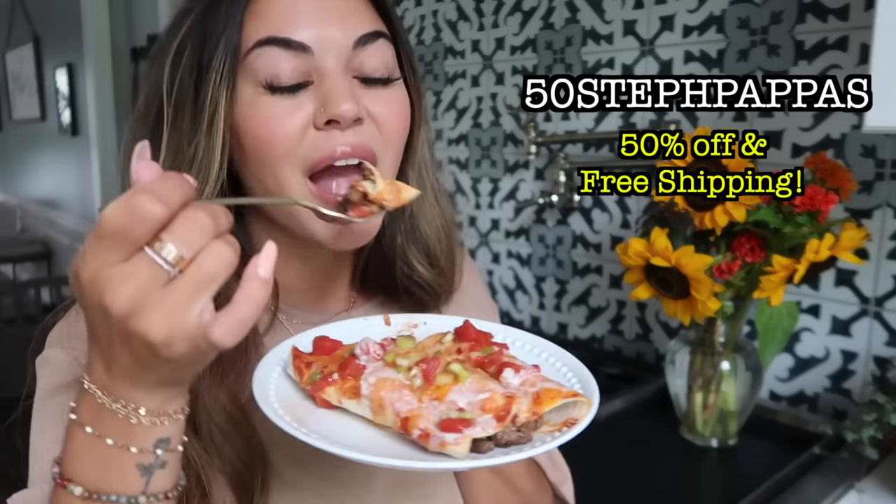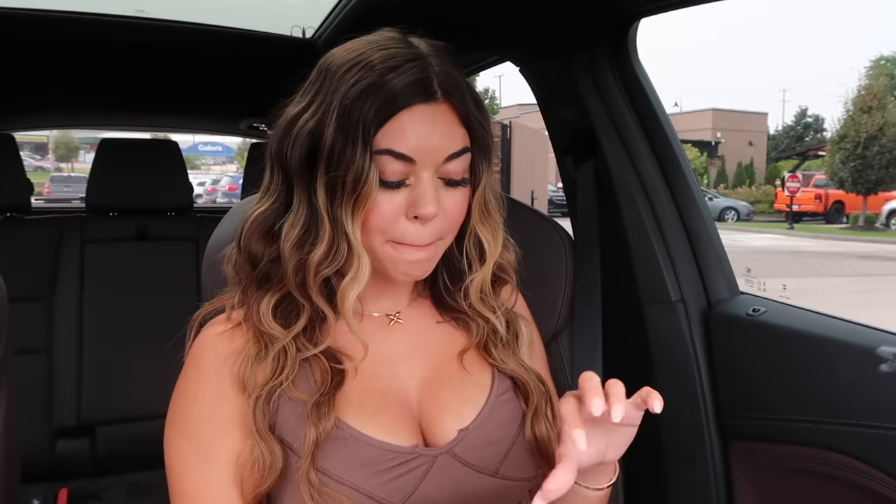Again, use my link below and code 50StephPappas for 50% off and free shipping. Let's take a thumbnail dipping into our cup of sauce — I always like to start off with the toast because it's my favorite. Let's do a big dip — look at that! I always forget to ask for it to be double buttered. Do it next time you guys get Cane's and let me know what you think. So good. I always eat the whole piece of bread right away — I'm going to try and eat it slowly. These chicken fingers are burning hot!